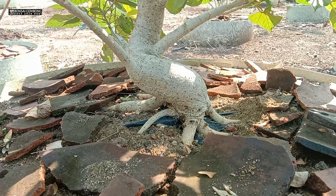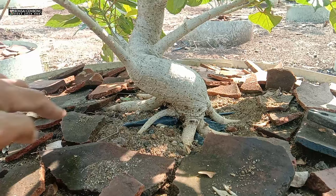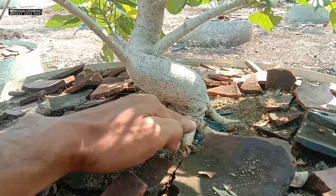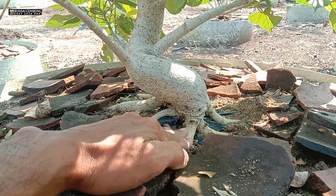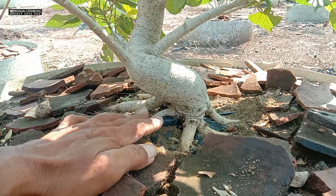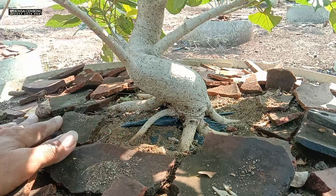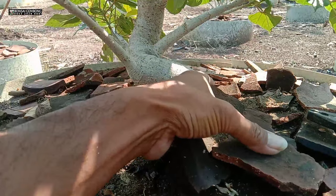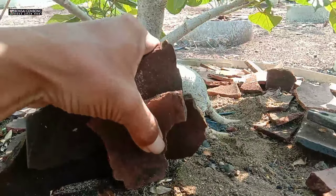Kalau kita perhatikan, ini ada akar yang sedikit terlambat untuk pembesarannya. Saya juga mau berbagi tip untuk teman-teman. Ini akarnya sudah besar ya, terus ini masih kecil, yang sini sudah besar. Saya mau bagaimana akar ini nanti cepat besar ya. Saya mau mengeluarkan ini bekas pecan genteng, karena ini pecan genteng saya kasih.